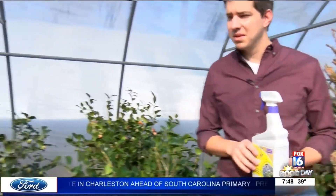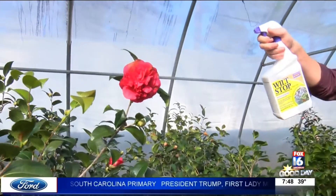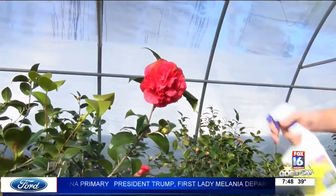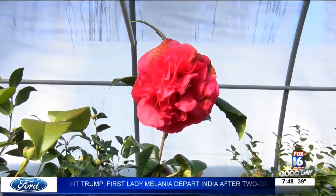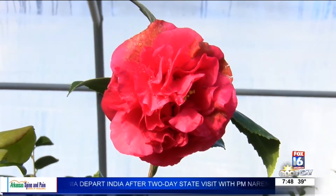But just as an example of how simple it is to use this product — you just spray it. You want to spray enough where it's dripping off, which you're doing a great job there. Now, it doesn't hurt to get it on the blooms or anything like that? Doesn't hurt at all.